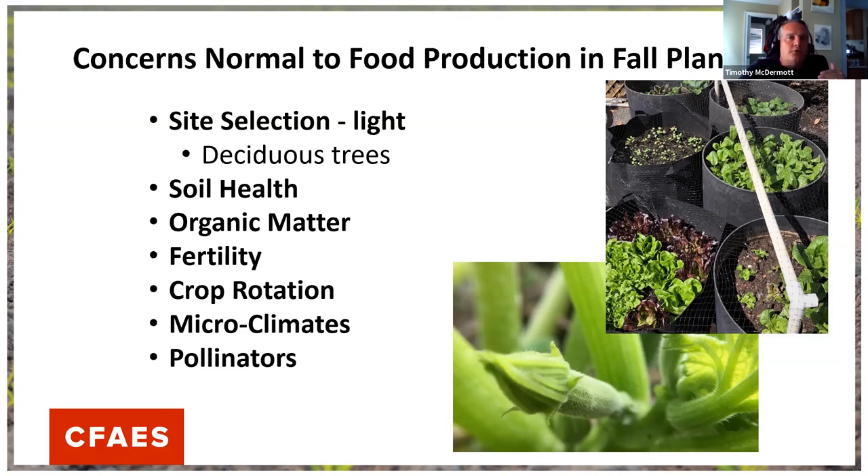Regarding soil health, organic matter, and fertility — when I'm growing in the fall, it's usually in a spot I've been growing in all year. Depending on what I've been growing, I may have used up all the fertility and burned out organic matter. A lot of times you need to address that — you might need to refertilize. I try to top off organic matter in my containers and make sure fertility will support all my fall planted crops.